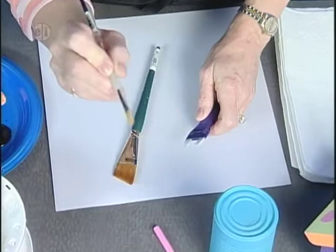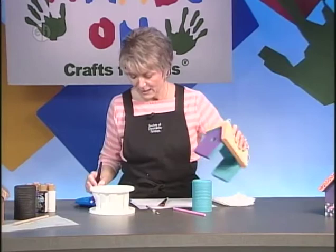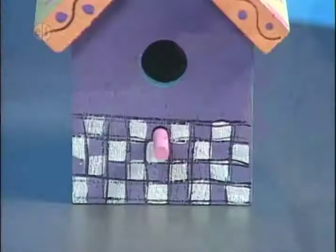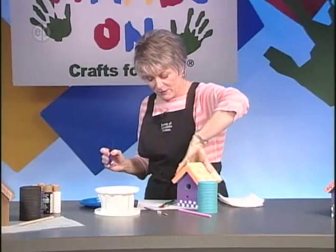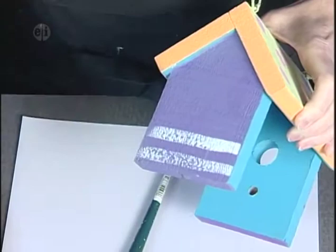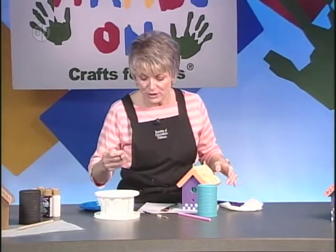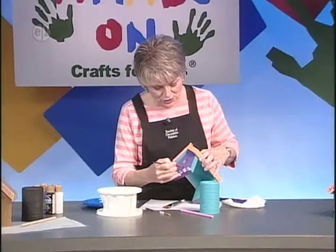For the checks, use a brush about number 10 width to make individual squares, or use a checkerboard brush. Load it with white paint and paint squares equal distance apart — then put squares just above to make checks. This brush also works as a striper, so on the back use it to add stripes. To make the checks and stripes stand out, add some black line work using a liner brush. With a liner brush, always water your paint down just a little bit so it flows well, then outline the checks.